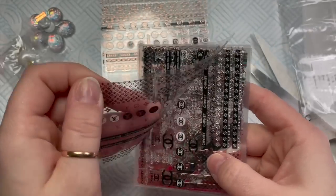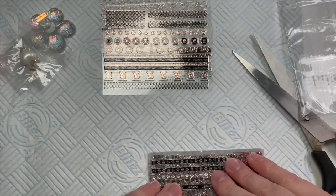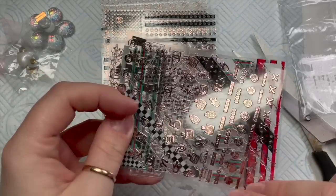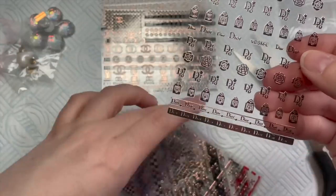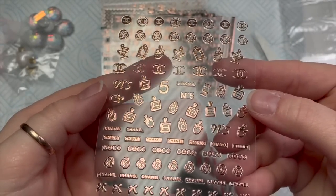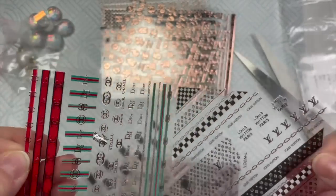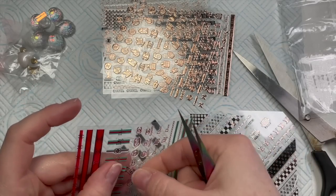I'll try and link everything in the description box below. You've got Gucci, more Gucci, Louis Vuitton, Chanel — I'll try and find the links for everything I bought. I've not used them yet. I'm not very good at doing designer nails because I've never really had any designer stuff. I did once win a competition on the telly and I won some designer bags, but I didn't keep them because they just weren't me — I'm just not really a designer person. She ripped me off a bit so I didn't get as much money as I wanted. I should have put them on eBay.